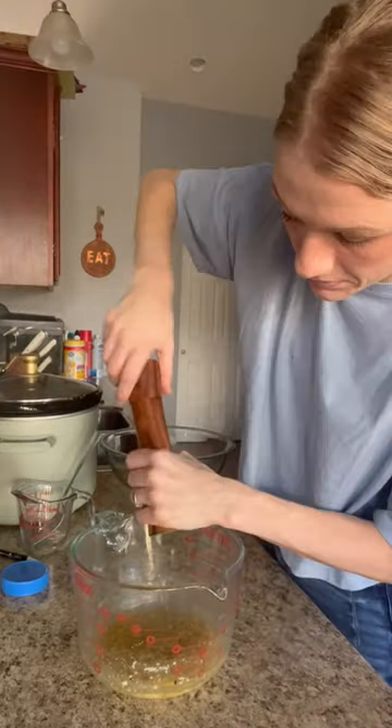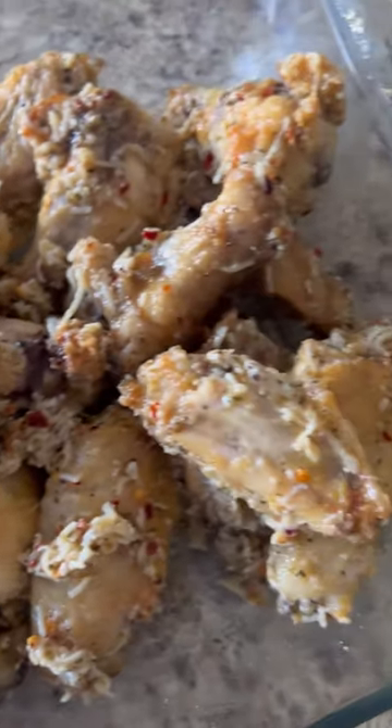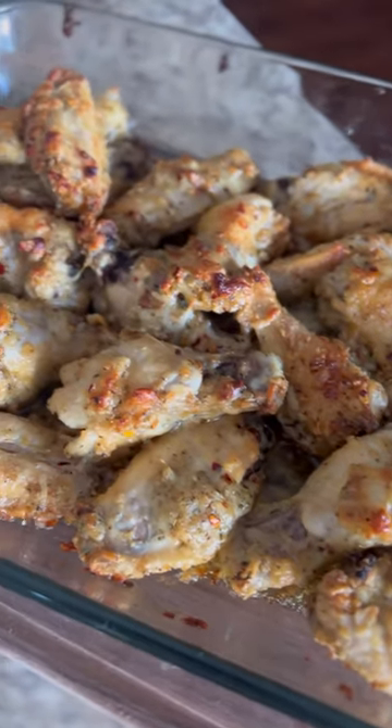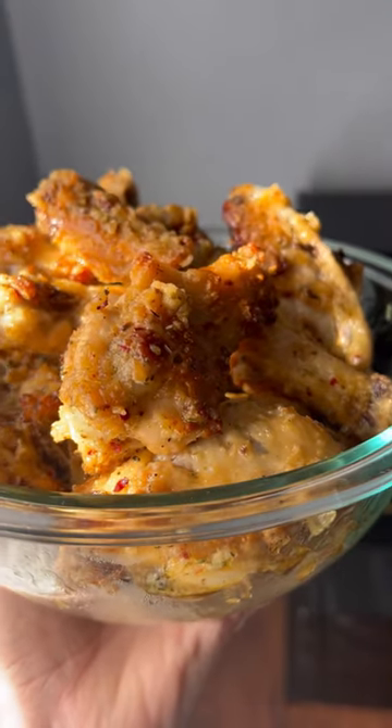When the chicken comes out, add that sauce all over it. You could eat it like this, but I went ahead and baked mine again for another 10 to 15 minutes until it was nice and golden brown — it tasted incredible. The pieces were all nice and crunchy, crispy, and delicious.